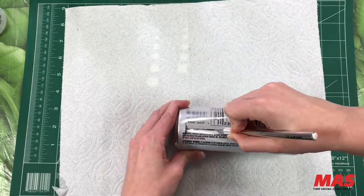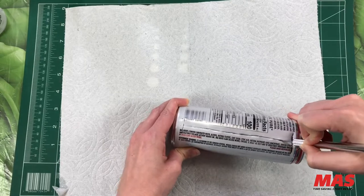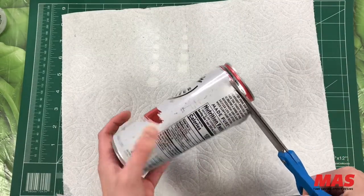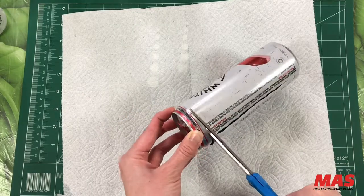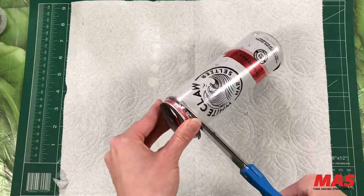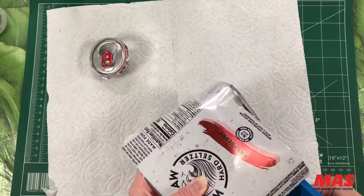With an X-Acto knife, create a slit in the back of your can and use this as an entry point for your first cut. Please keep in mind that the aluminum will be very sharp, so please be careful while cutting and handling the metal during this project.